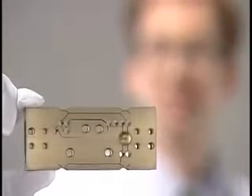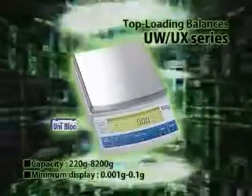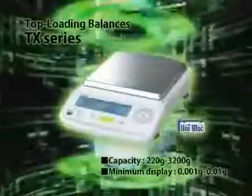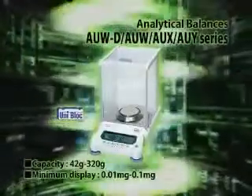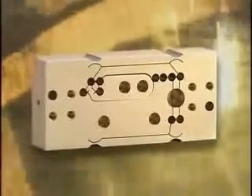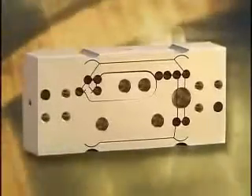Equipped with a wide range of features, the UX series is more convenient than ever to use — even with a host of high-level functions, operation is still easy. The TX series balances are a new advanced standard. The AU series semi-micro analytical balance is the world's first to use UniBlock. Providing both durability and advanced performance, UniBlock is quickly spreading out all over the world.